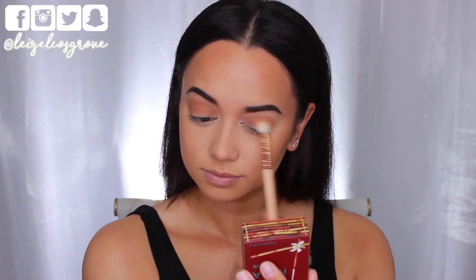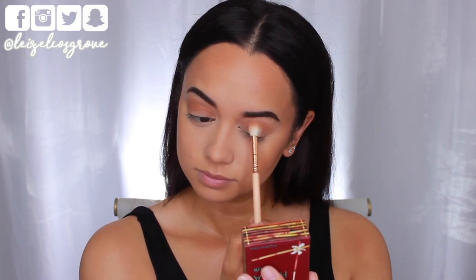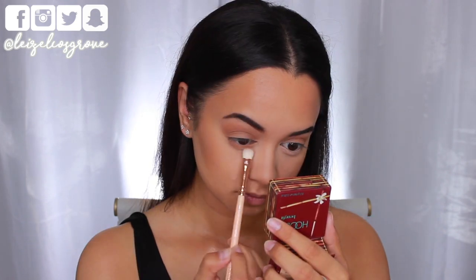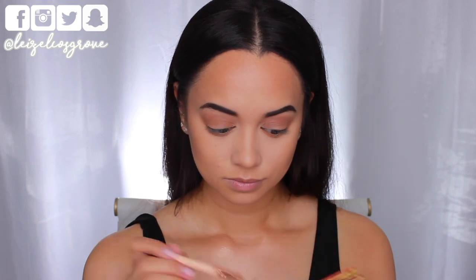I'm blending the bronzer through my crease and taking it onto the lids a little. I'm also running it along my bottom lash line using the Waiver 232 Luxe Classic Shader. I've noticed that with Kim's eye looks, although they're very simple, she always has some type of brown shade running along her bottom lash line and likes to have it smoked out.